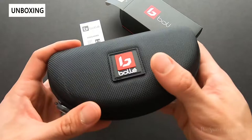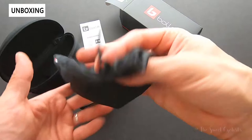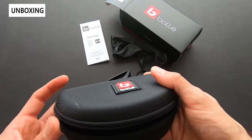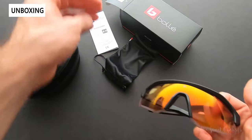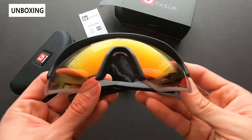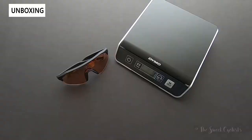Out of the box you get a nice hard carrying case with the Bollé branding on it, and inside that you get a cloth bag. The hard case is great for transporting the sunglasses without getting them damaged, while the soft case lets you clean them and throw them in your backpack without scratching. Inside the box you also get a multi-language manual and the sunglasses themselves.